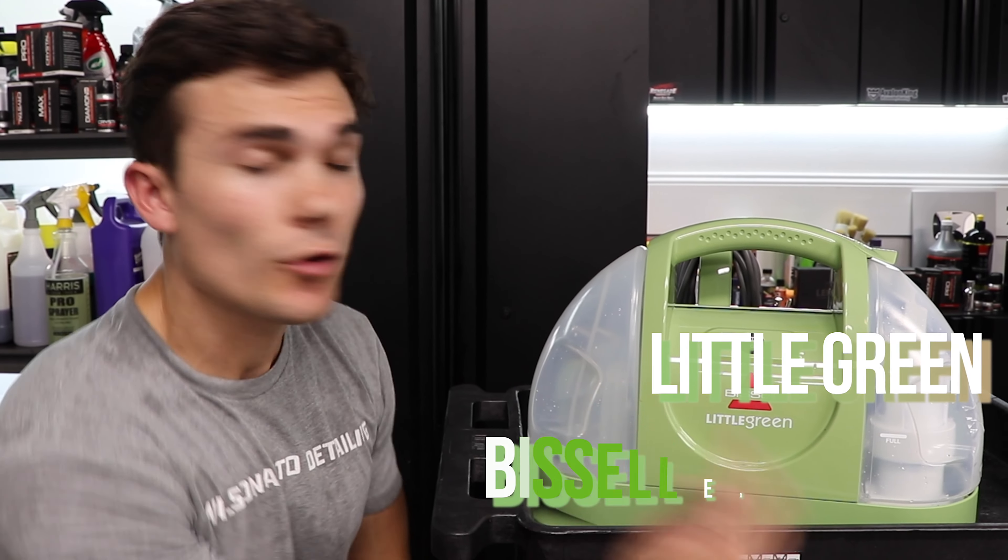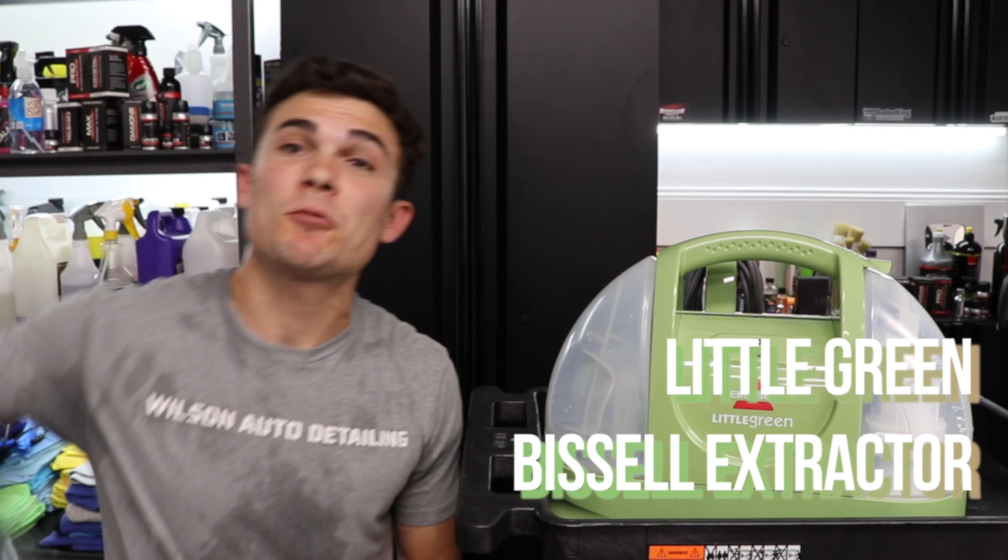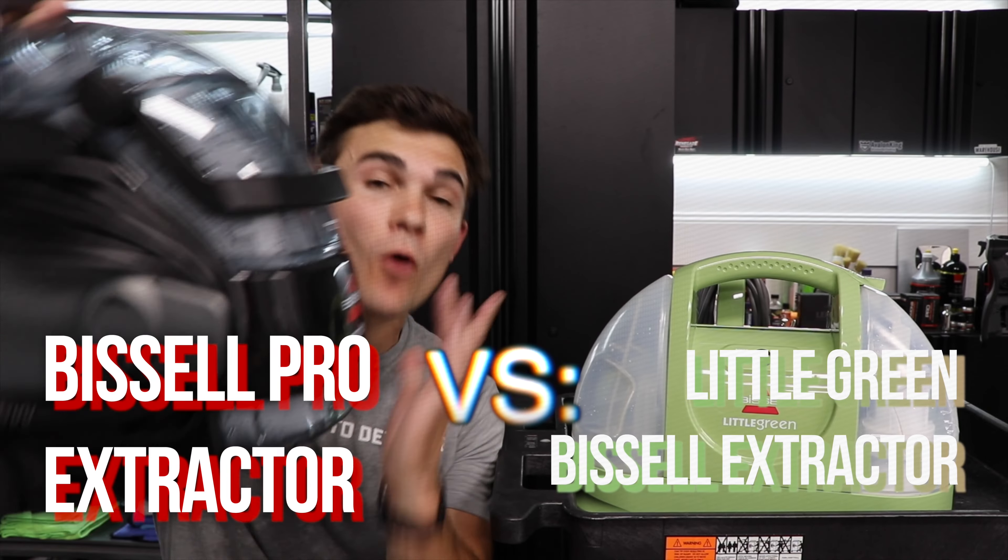Hey guys, in this video I'm reviewing the Little Green Bissell Extractor, and at different points we're going to compare it to the Bissell Pro Extractor as well. Now for those of you who are watching and just want to know which one to buy — do I buy the Little Green or do I buy the Bissell Pro? Buy the Bissell Pro. Thank you so much for watching, and as always, from Luke here.